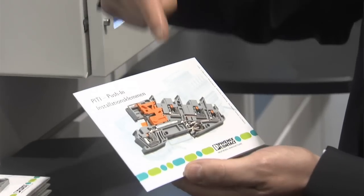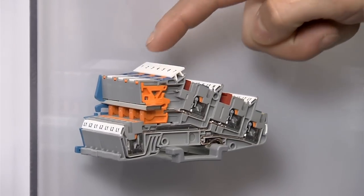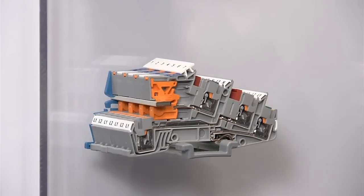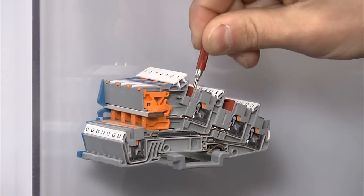In building installation, limited space is often an issue. Benefit from the advantages of the new installation terminal blocks with PIT connection. The new PIT-I installation terminal blocks from Phoenix Contact are tailored exactly to the requirements of building automation. That means a very compact design, easy neutral conductor disconnection, and a large area marking of every terminal point. It is also possible to test at each individual terminal point. The best part is the PIT connection, which is now available in components for building installation, meaning tool-free wiring here as well.